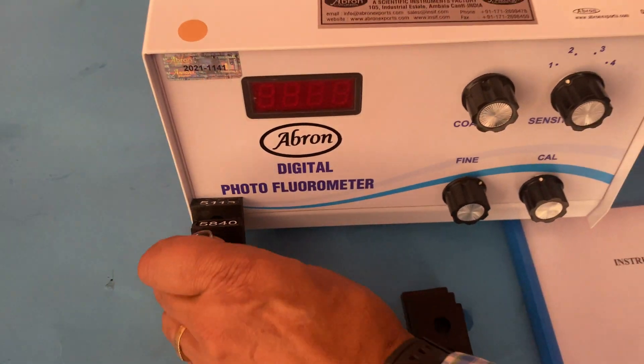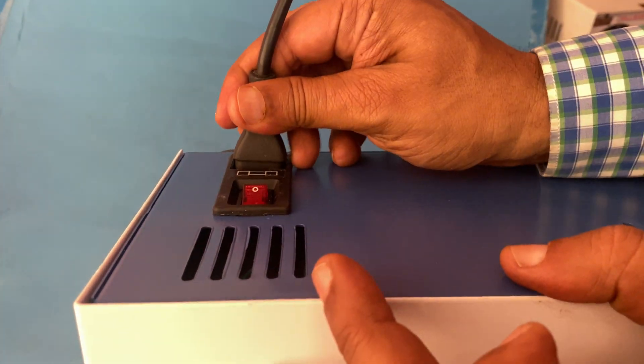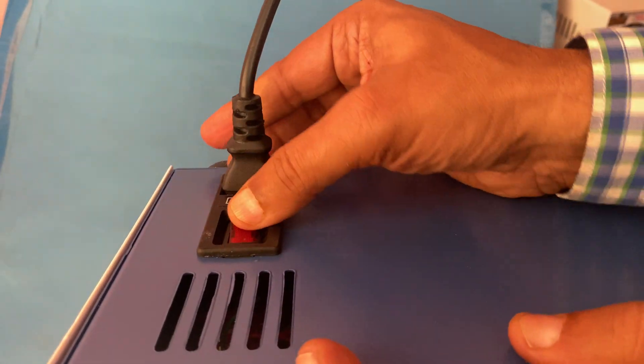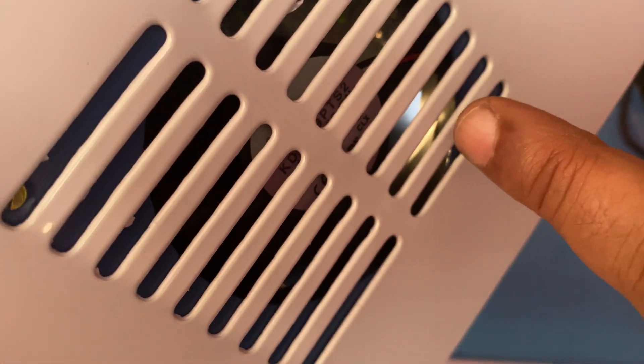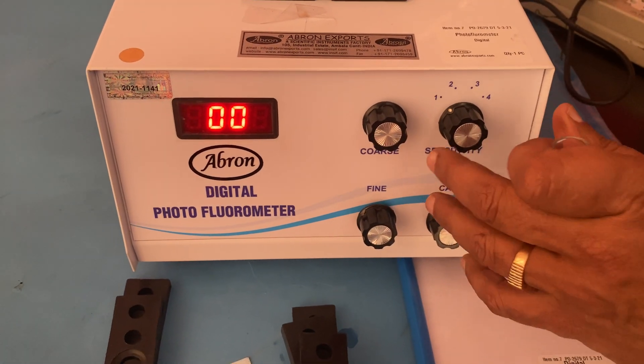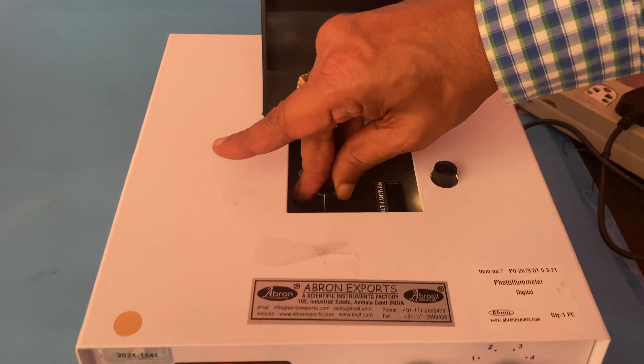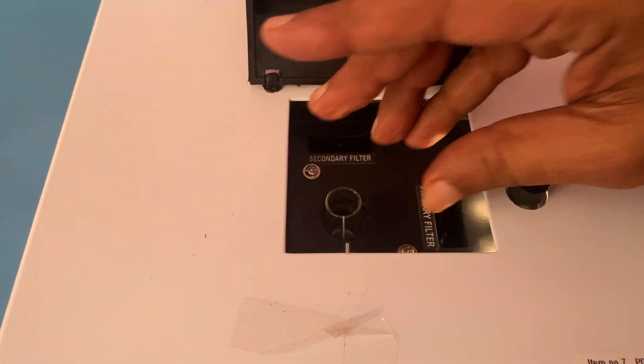These are primary filters and these are secondary filters. Let me show you the working. First of all, we connect the power supply here and switch it on. When you switch on, the fan is running — you can hear it, only a very little sound. Now I put in one blank sample with the matching line.